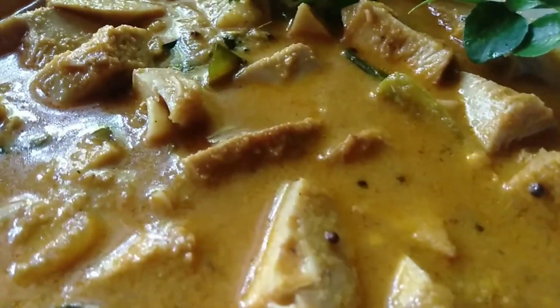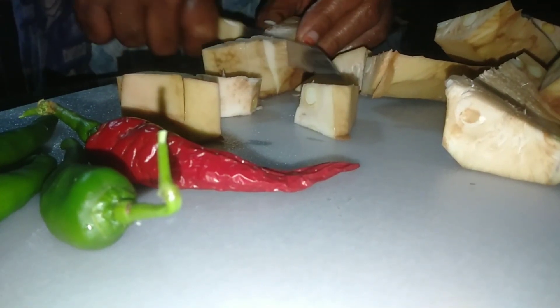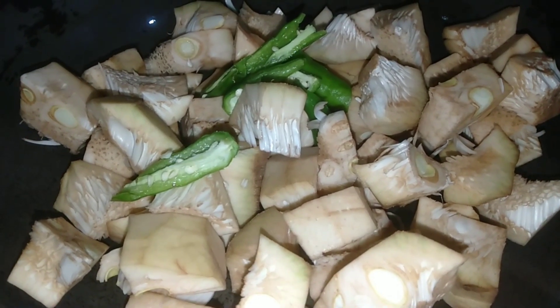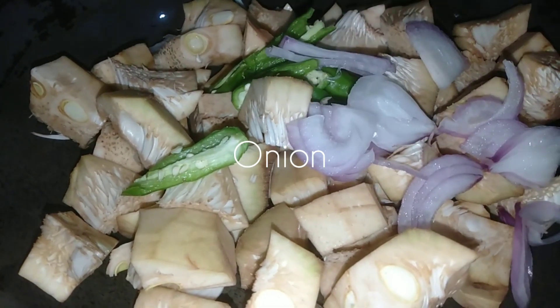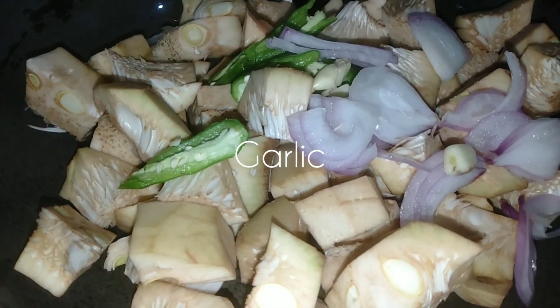I'm going to cut a small piece of the curry. I'm going to cut two pieces of the curry.